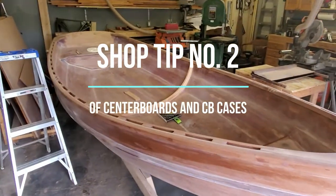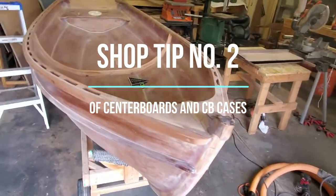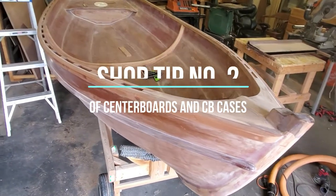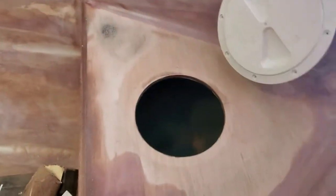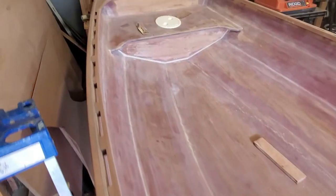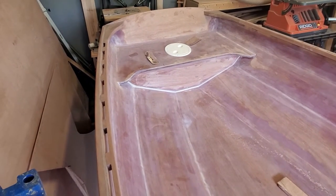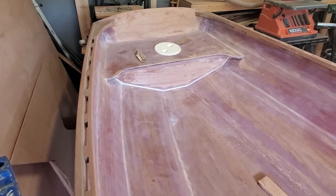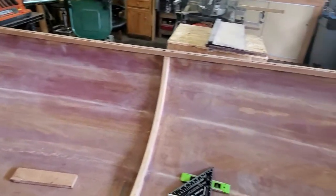I thought I'd give an update shop tip video on my Puduck skiff build. So far, I've got the main elements of the hull all completed. I improvised a little bit by putting in a sealed buoyancy storage — a fore locker, you'd call it — and the same thing in the stern. So instead of the plank thwarts specified by Joel White, that's my little modification. Hopefully my boat would stay reasonably afloat.